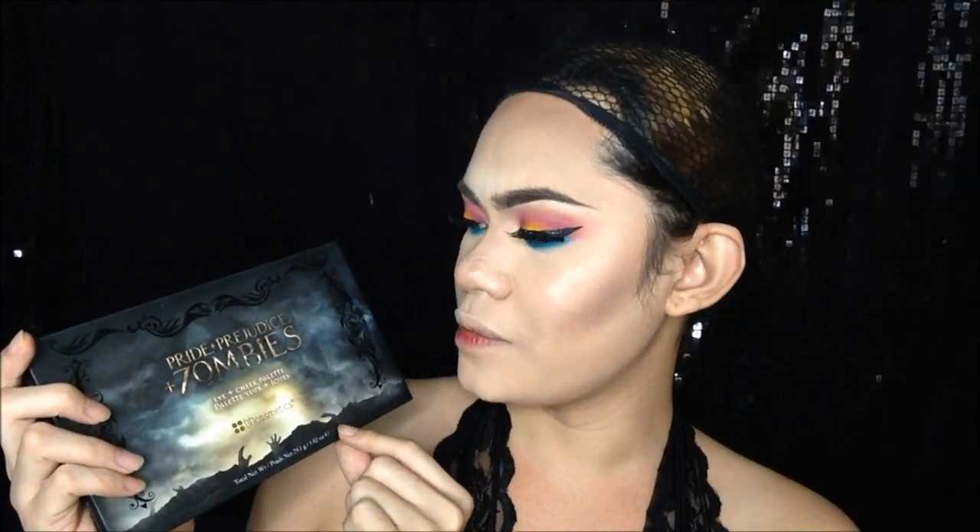For the highlighter, I'm going to use this VH Cosmetics Pride, Prejudice and Zombies palette. Ito yung palette, at meron syang kasamang highlighter. So ito yung magagamit ko.